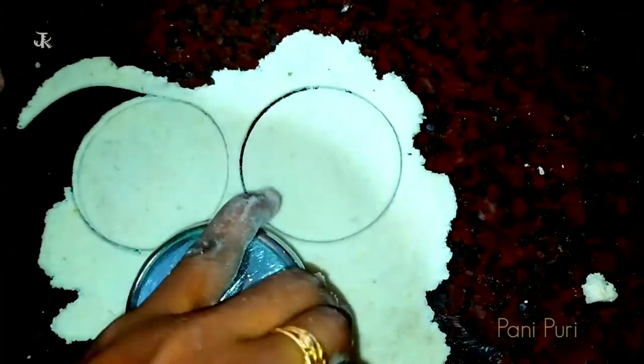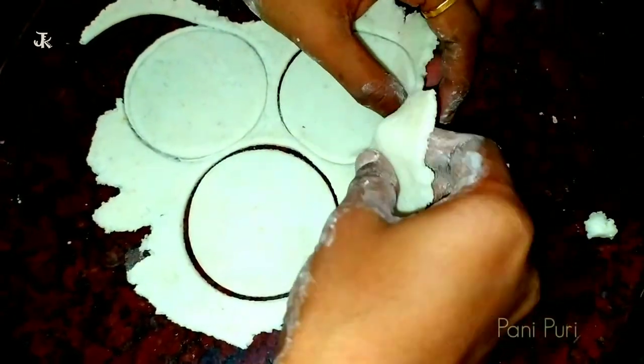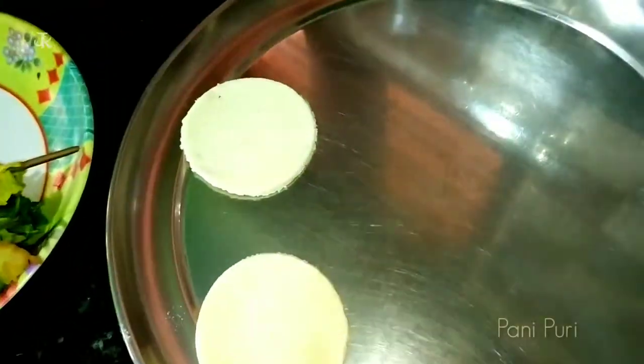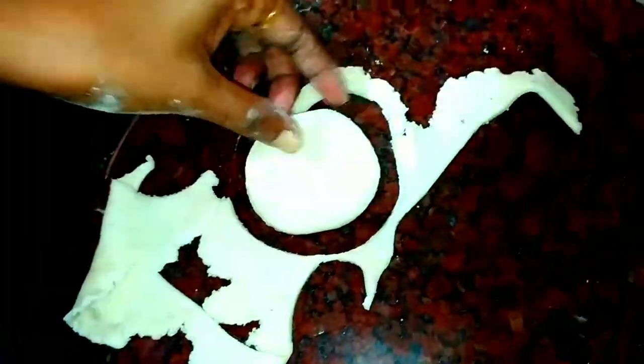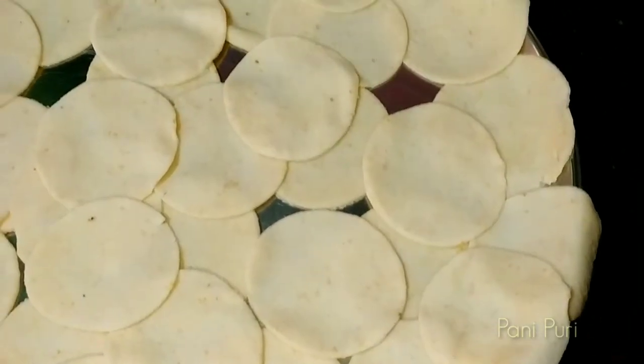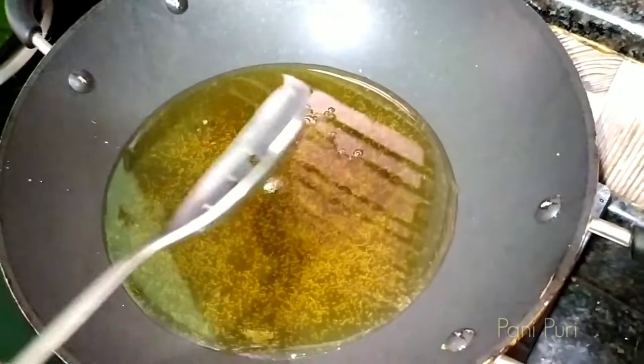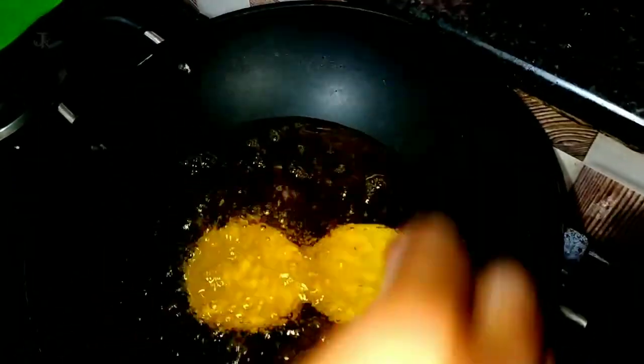Cut the chapati into a round shape. I will cut it in the middle. Then we will pour oil in the middle. In a pan, put a little oil — the heat will be very high. We also put the oil in the middle. It is very crispy.